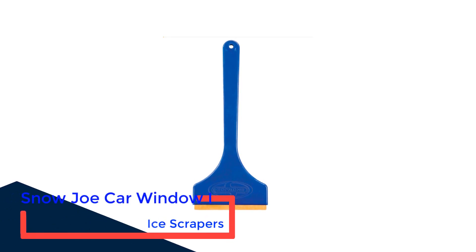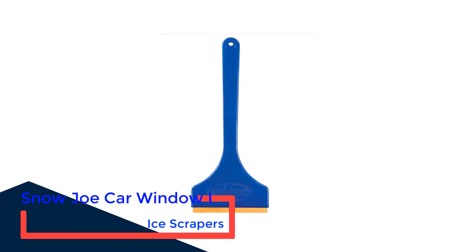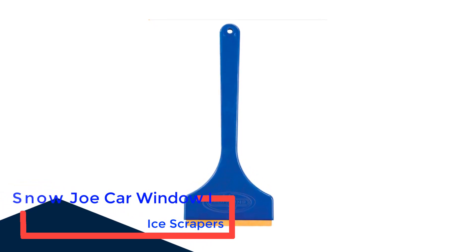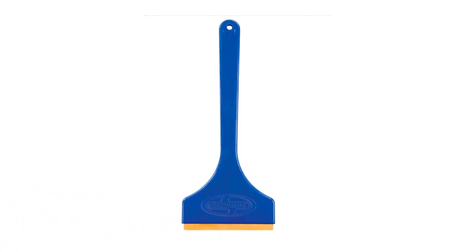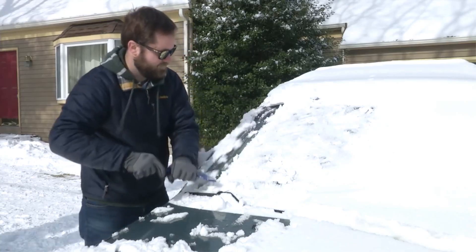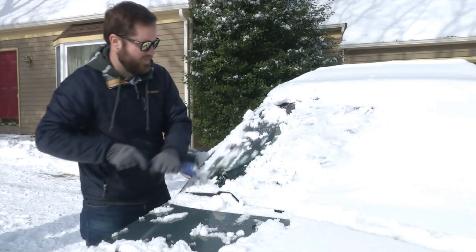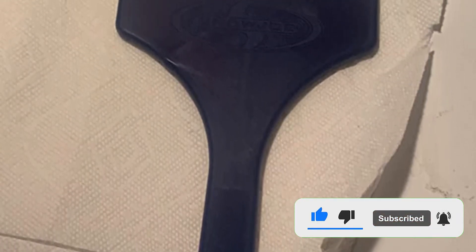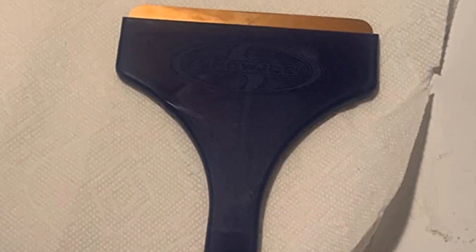Number 3: Snow Joe Car Window Ice Scrapers. Looking for an ice scraper that you won't have to replace? You'll want to consider opting for a brass blade. It might seem counterintuitive to use something as thick and hard as brass, but because brass is actually softer than glass, it provides a chip-and-scratch-free option that can easily cut through frost and ice and is much more efficient than plastic. The Snow Joe Edge SJEG-01 Ice Scraper with Brass Blade was designed to make scraping quick and easy and offers an extra-long 10-inch handle for additional comfort compared to other brass scrapers.